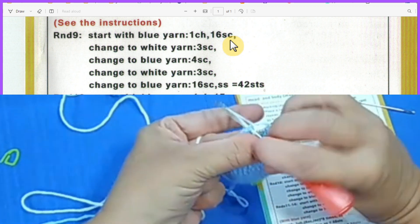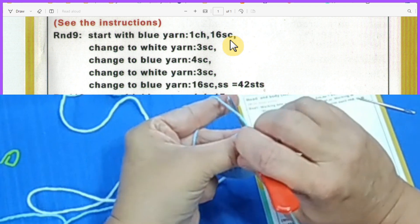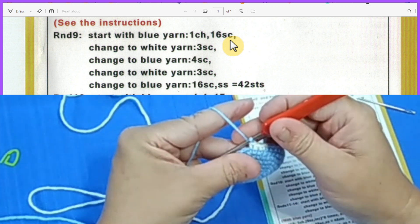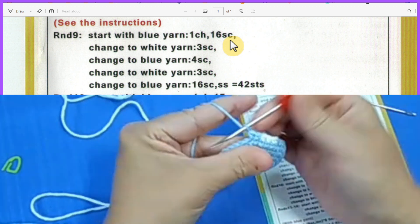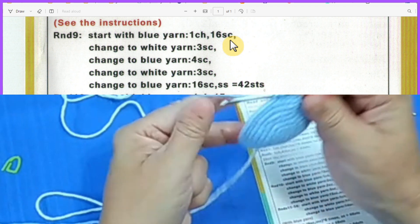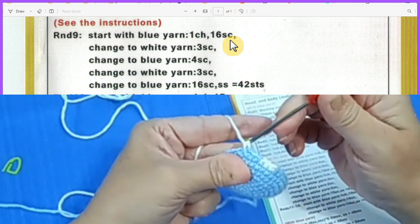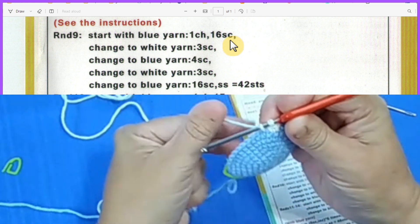One, two — and on the third stitch this is where I change back to blue. I let go of the white and grab the blue. So that's our three white stitches: one, two, and three. Now how many for blue? Four. So one, two, three, and on the fourth stitch we change back to white again. Then we do three white, and on that third white stitch we do our color change again, then continue with 16 single crochet.